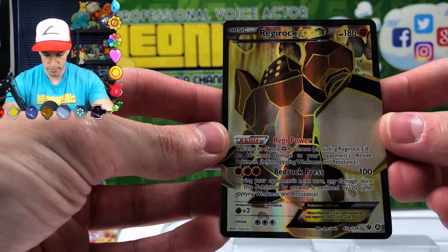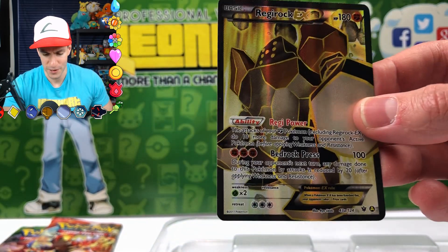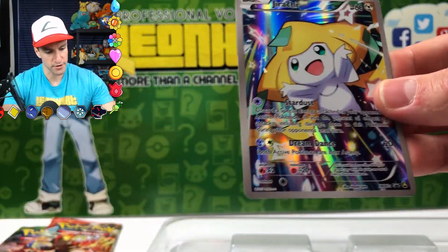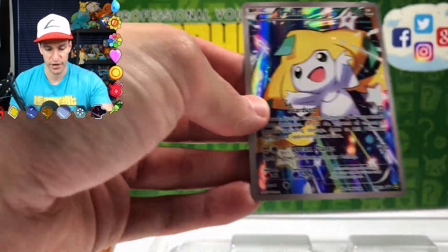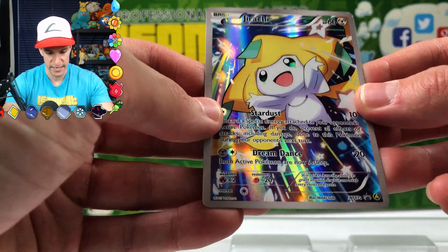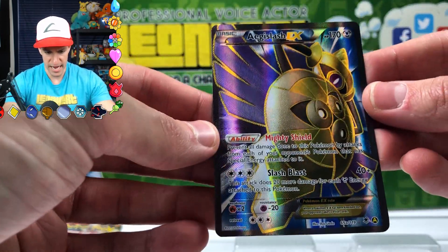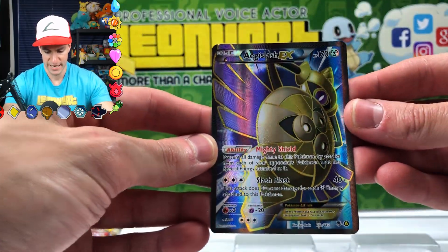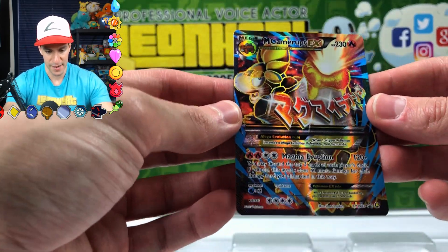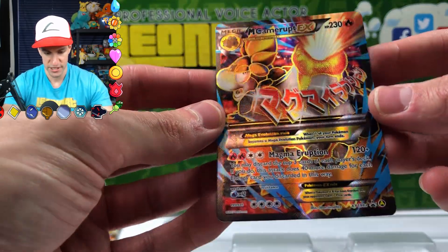More cards! Regirock EX. I've always wondered how they decide what type of full art supporters and Pokémon cards to put in these sets. And Jirachi — this is the first one that has just a regular smooth finish on it, but it's still a very nice card with a gray background outline. What's this? An Aegislash EX — the texture is back! That is a gorgeous card. And a Mega Kangaskhan EX — completely random, but it's textured and when you hold it at an angle it's very very shiny and cool.